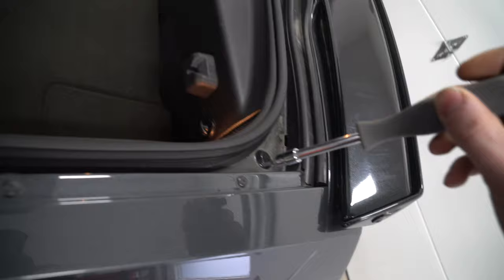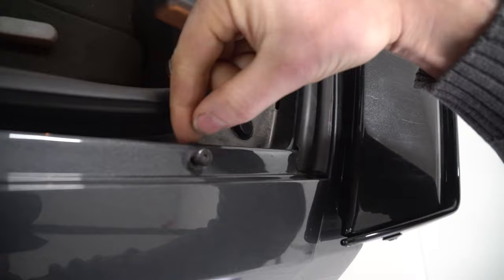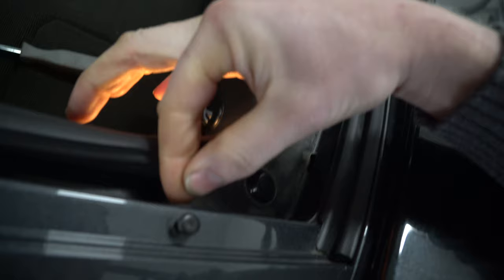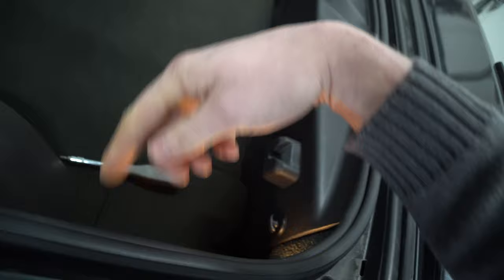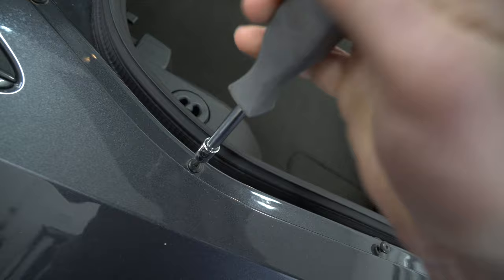Now I'm going to teach you something: when you loosen these bolts for this job, you're going to notice these little shims. What you want to do is get them started with your nail — if not, no big deal. Grab your pliers, get just the tip of it, pull it up, and line them up with their corresponding screw. That way you know exactly where each shim came from.